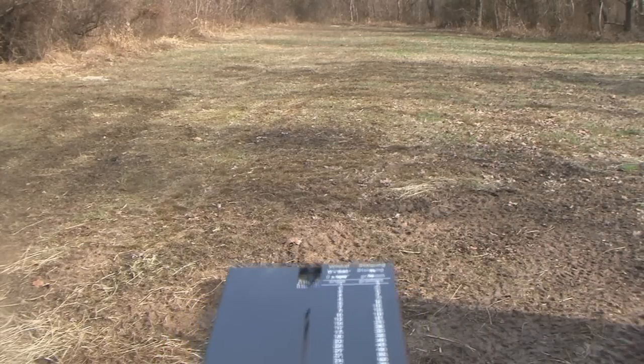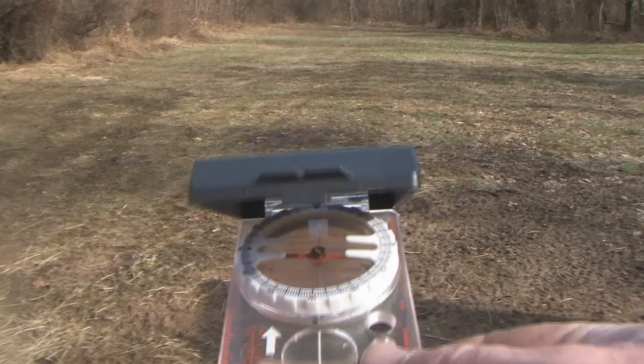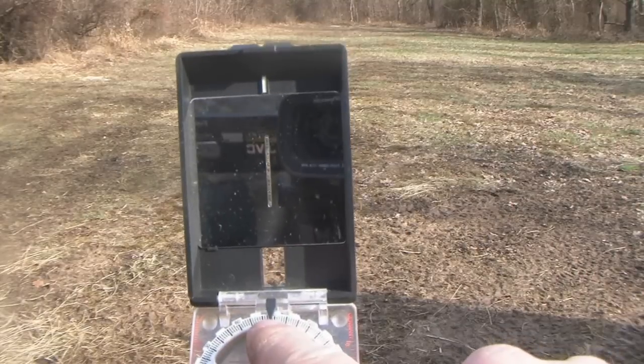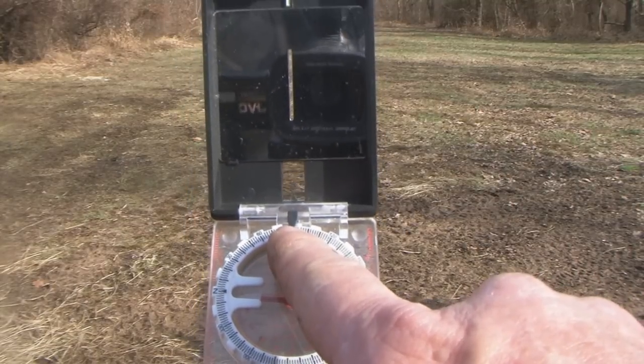For what we're going to do today, you'll do exactly the same thing. You'll need to understand how to plug in a visual bearing and identify what that bearing is at the top of your compass, because you'll need that direction or heading.